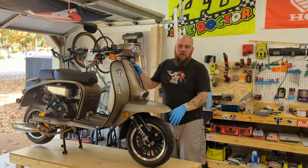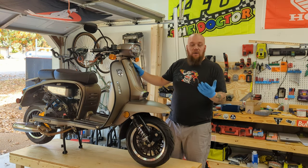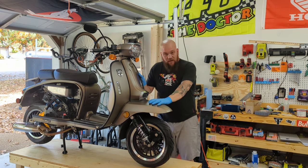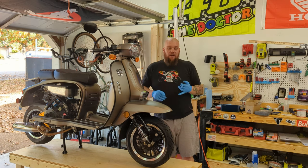I've had a lot of questions about the table I use to work on my scooter — people asking what it is, how I built it, and how they can build one. So I wanted to give you a quick introduction to my scooter workbench, tell you what I built it out of, how to build it, and show you some pictures of it.